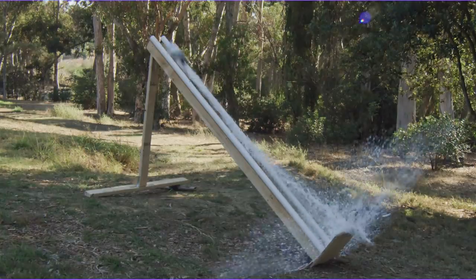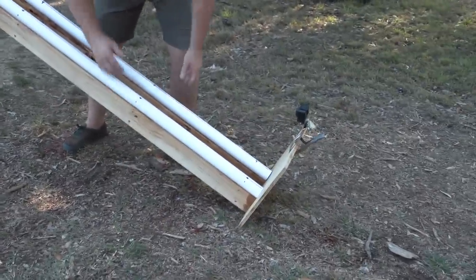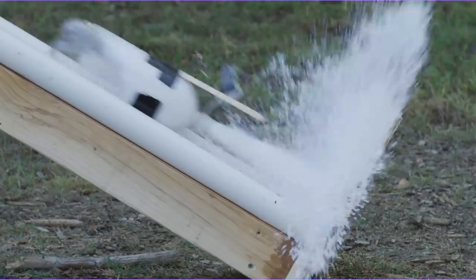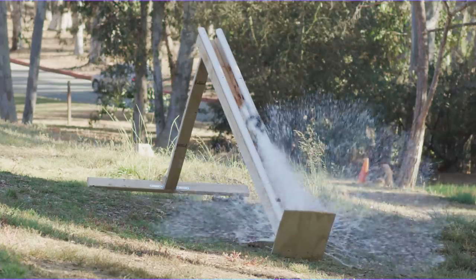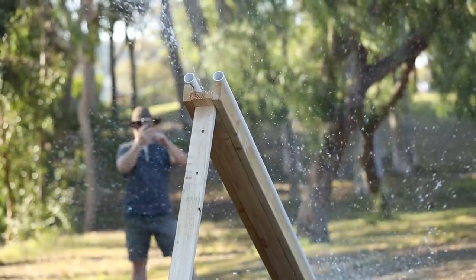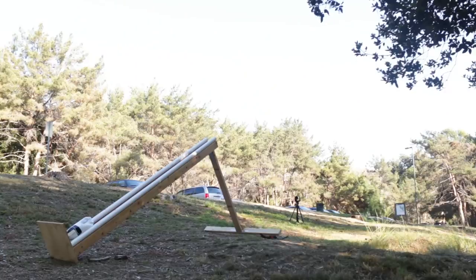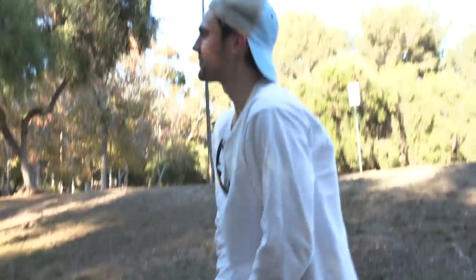We're going to take this to a local park and see how far we can get these baking soda rockets to go. That was amazing! I feel like it got a little too vertical and the wind took it, so we're actually going to reduce the angle of attack on this one. There was very little wind and it stayed straight. We have found that the best way to use the launch pad is to have it at the lowest angle of attack. We're going to go with 85 feet — call that 85 feet with the soda rocket launch pad.